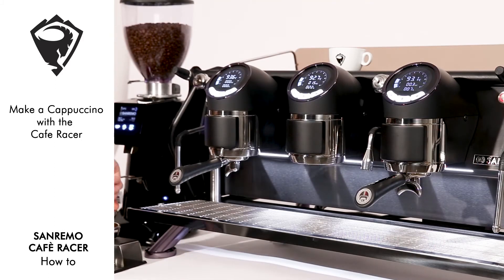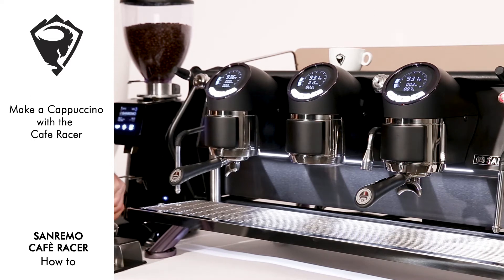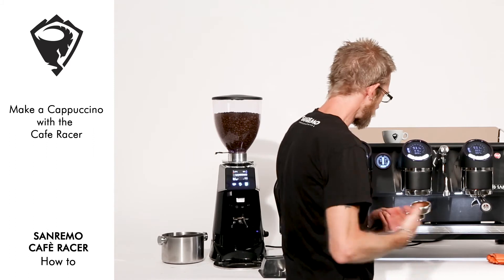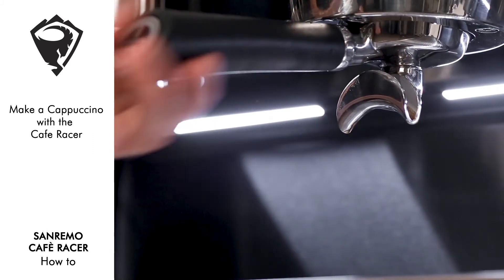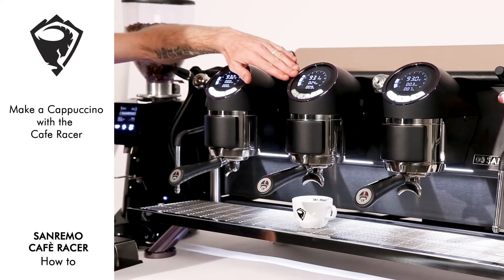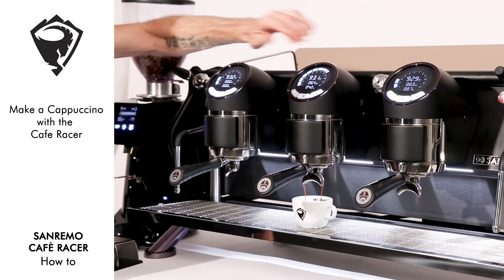A nice hard tamp, twisting at the end to seal the surface of the coffee. Activating the volumetric control, we can see 3 bar pre-infusion, with a ramp up to 9 bar.